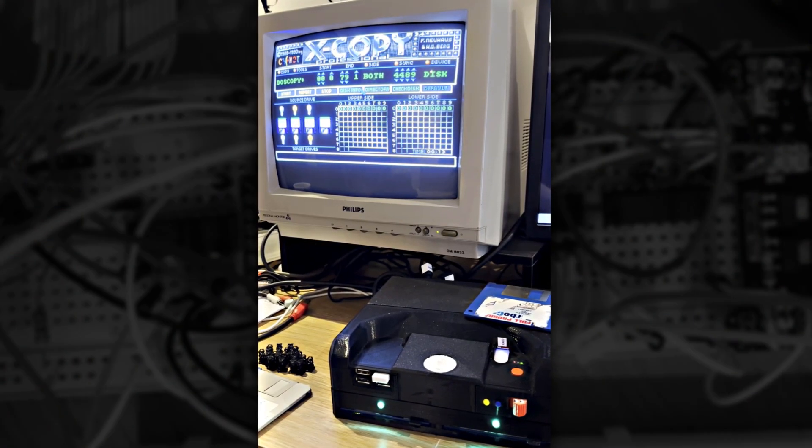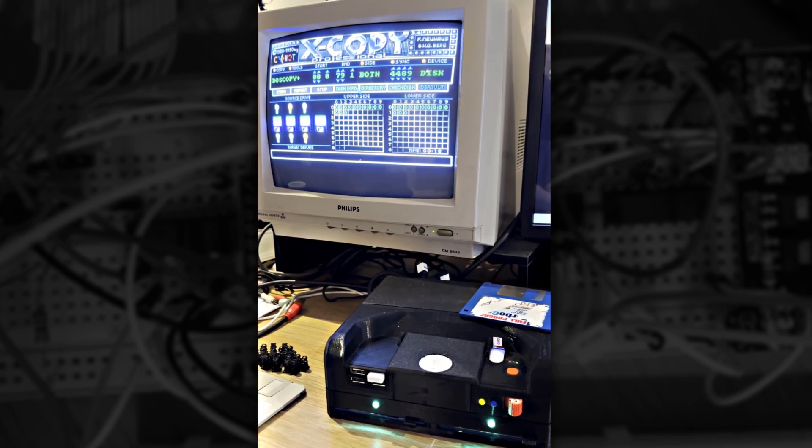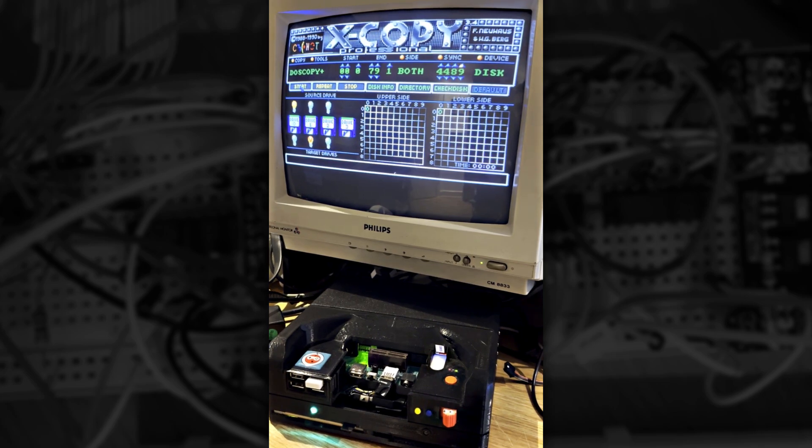The amazing side effect of this is it also fixes the multiple drive issue. This is XCopy copying from one real disk to another. This was all fine until I tried to copy from an ADF loaded into drive DF0 and copy that to a real DF1.